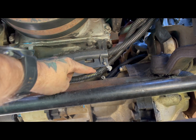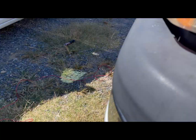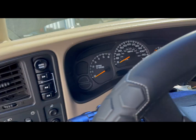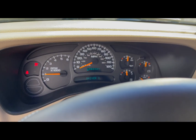Got this all soldered back together, got it back in the loom, and plugged the crank sensor back up. Now the moment of truth — and there we go, fires right up.